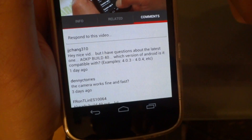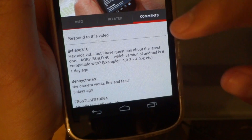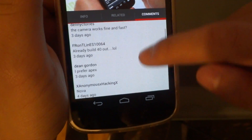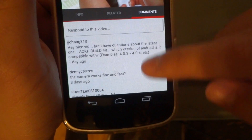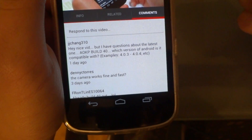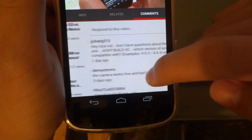If you go to the comments tab, not much has changed. I'm pretty bummed out because I've been hoping they would put the top comments in — I'm dying to see that feature in the new Android YouTube app. Unfortunately we're not seeing that here, because when you go to the YouTube mobile browser app you can actually see the top rated comments, but they didn't implement that in this update.